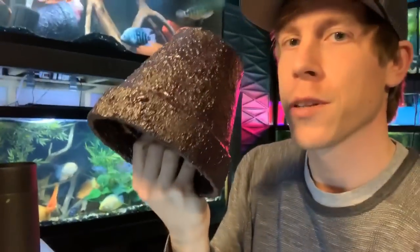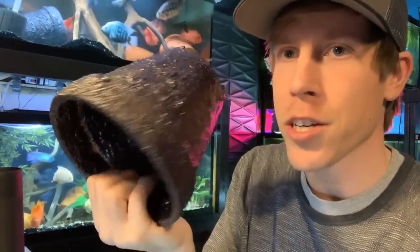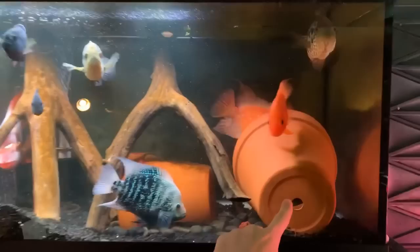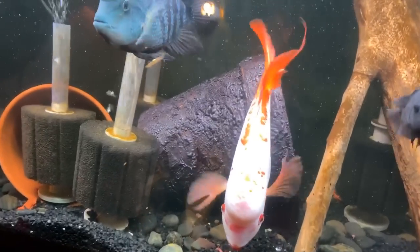I did a DIY tutorial on how to cover terracotta pots in expanding pond foam, and this is what it came out to be. I threw the big one in the tank here and I'm going to show it to you in a minute. This one's kind of glossy, it's kind of cool. I think it looks pretty cool — I missed some spots in the back, and you can take a sander or a razor blade to it and make it look even better. You can see the difference compared to just the regular terracotta pot.